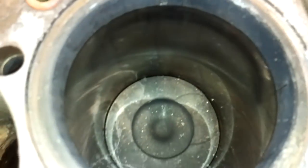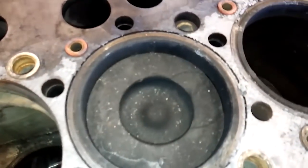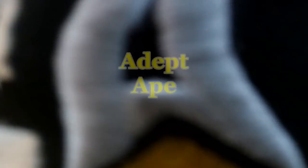In this video, we're going to be describing pretty much everything you need to know about the Cat 3306 diesel engine. This is Josh from your DepthApe channel, and we're going to be discussing the much-requested Cat 3306 diesel engine. People have been messaging me for a long time to discuss this engine. I've been waiting for one to be in the shop so I could do a full video walk-around and get a lot of footage on it.